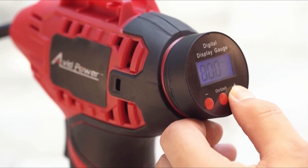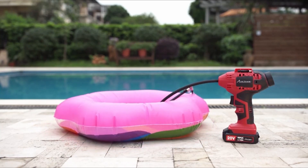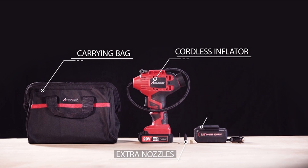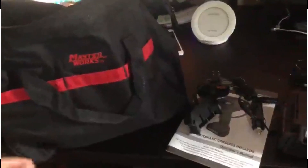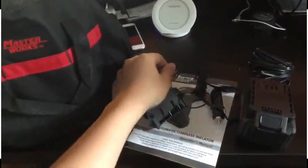This portable tire compressor takes up very little space, allowing you to keep it in your automobile where it may most likely be needed. A bright LED light illuminates dark working spaces. Included in the package: a 20V lithium battery pack, a 12-watt car power adapter, charger, air tap, inflating needle, tool bag for easy storage, and user manual.